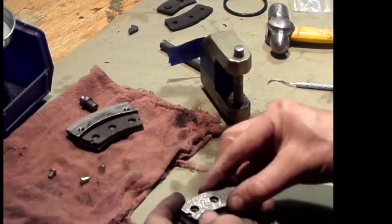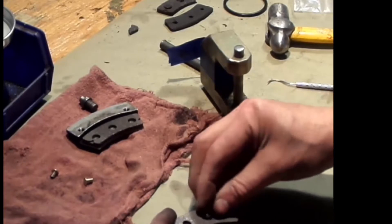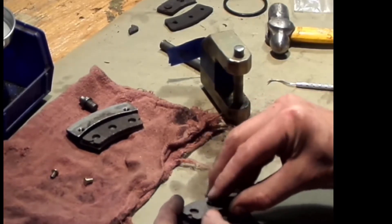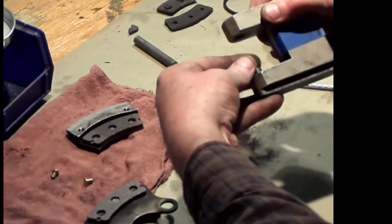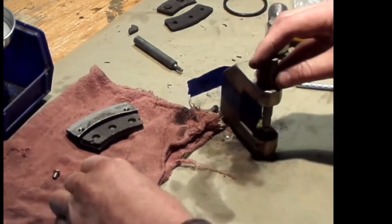We're going to put the lining back where it goes and put a rivet in the center, lining up all three holes. My strategy is to put the center rivet in first. Because the rivets go on top, we need to put the bottom part of the anvil in there, then switch pins.